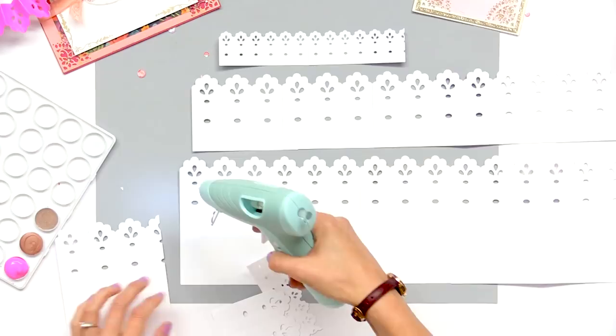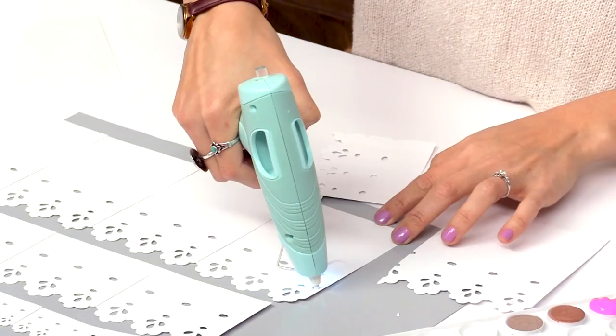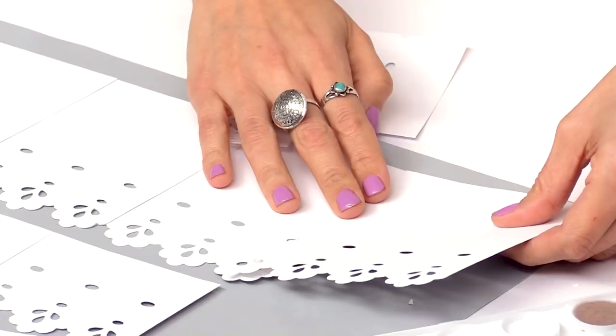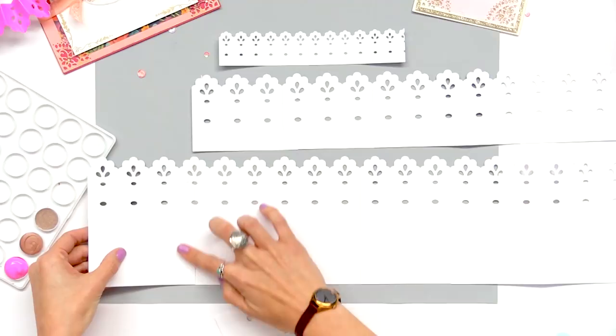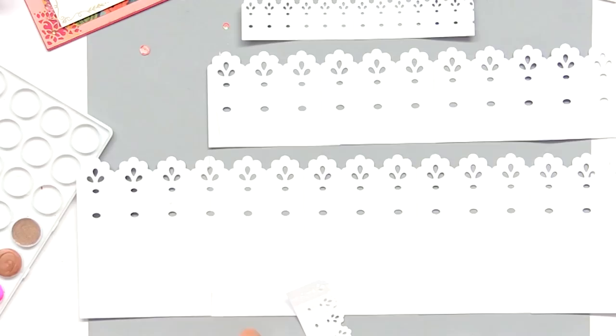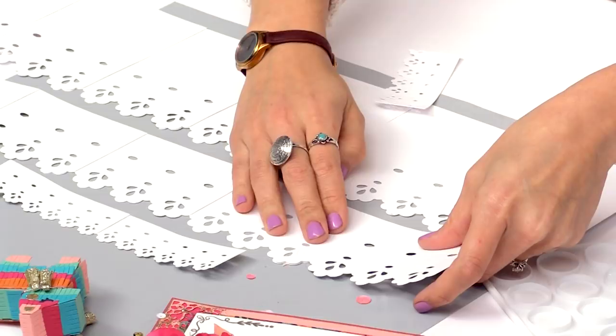I'm just going to take my hot glue gun, run it across the edge there, and then I'm going to take this and just overlap it and you'll see how it perfectly matches up. So there's the large one. I'm going to do the same for the medium size and pop that on right there.